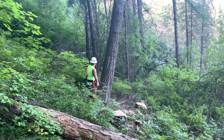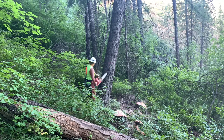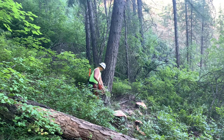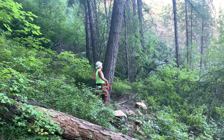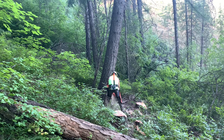Right here I'm getting ready. I'm going to try and bore cut this tree. I have no idea what happened here. I made my face cut, bored in, had hinge wood — and as soon as I bored in, the tree sat down pretty hard. Got the bar stuck, pulled the power head off, and used my spare bar and chain to get my bar out.